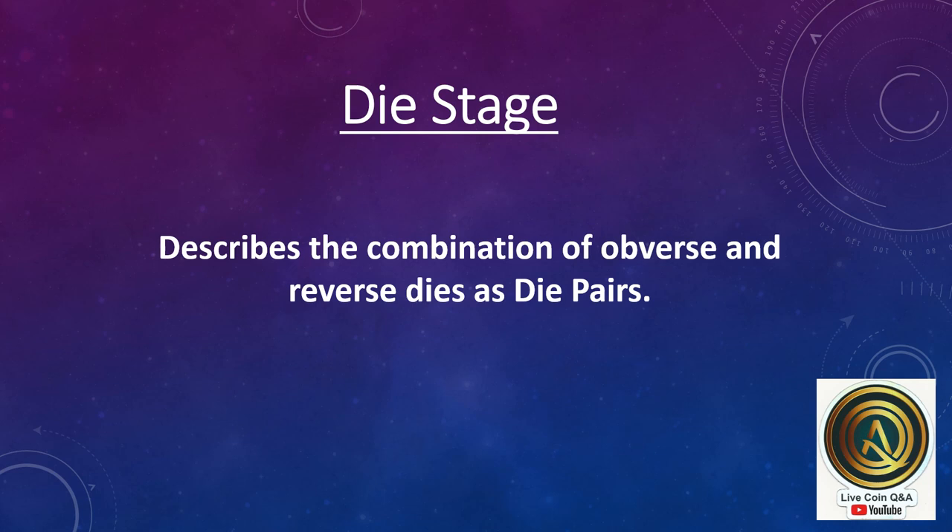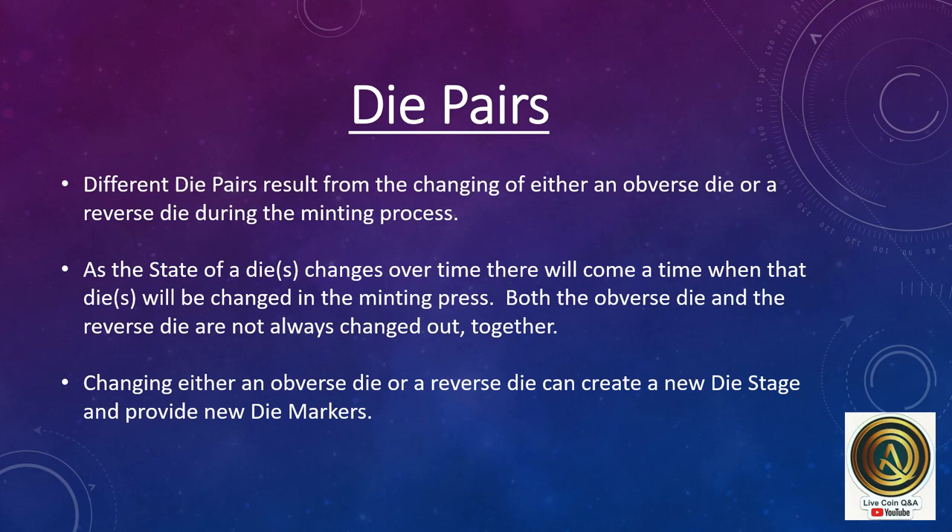Die stage can also describe the combination of obverse and reverse dies as die pairs. Different die pairs result from the changing of either an obverse die or a reverse die during the minting process. As the state of a die changes over time, there will come a time when that die will be changed in the minting press. Both the obverse die and reverse die are not always changed out together. Changing either die can create a new die stage and provide new die markers.